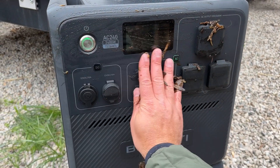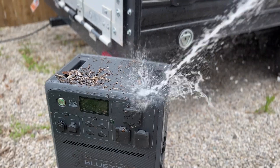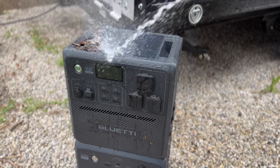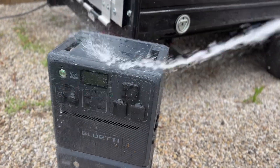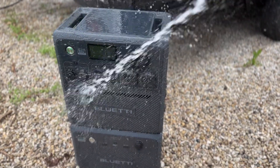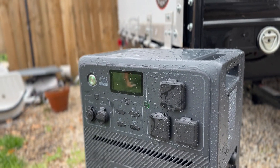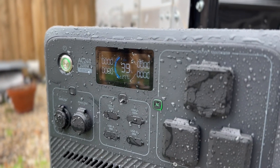Now let's talk about what makes this power station truly unique. This unit is IP65 rated, which means it's water resistant and dust resistant. So if you have it outdoors camping and you get dust, dirt, or rain all over it, it is completely water resistant — you can spray it off without worrying about short circuiting anything. Bluetti does mention you don't want to use a pressure washer or high-pressure jet; just a regular garden hose is totally fine.